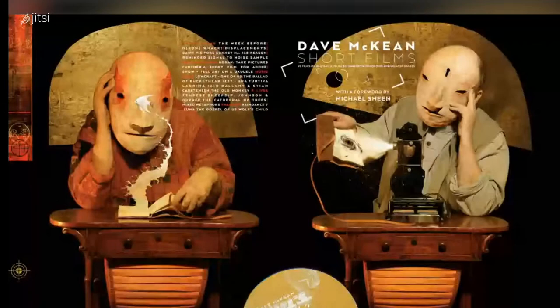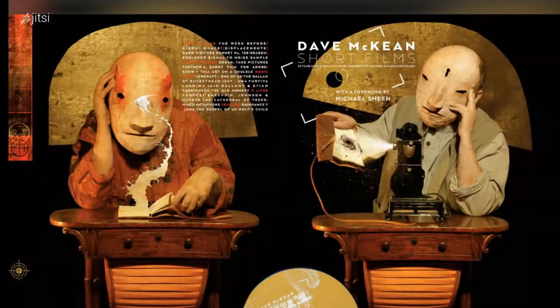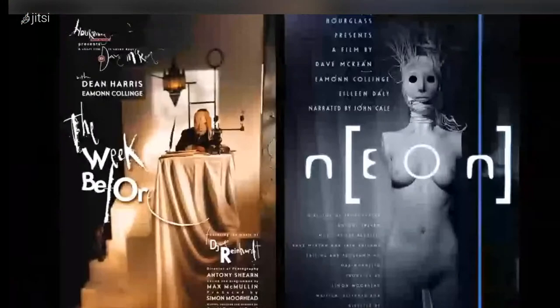This is a collection of all my short films that came out as a book package. These were my first films: The Week Before is about God creating everything in the universe — it's the week before everything, so it's the week when God shows up on Monday morning with the intention of doing that but can't think of anything. The film's about creativity, about staring at that blank piece of paper. Neon is a melancholy ghost story set in Venice. Both of those films went into festivals, and Neon in particular won some awards.